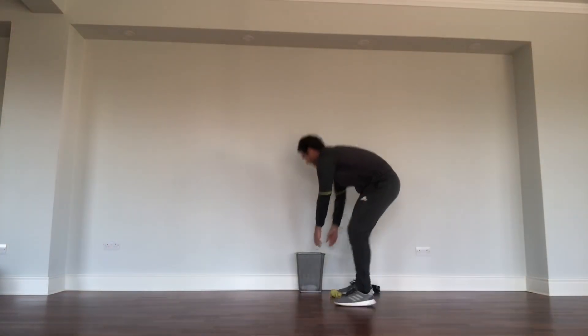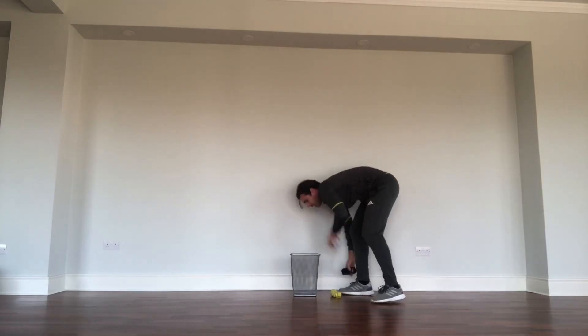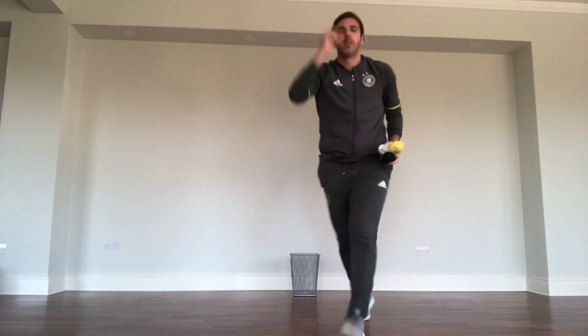If you want to make it even harder for yourself, then you can move the bin away from the wall, so you're playing without a backboard like this. Give it a go and let me know how you did. Enjoy yourselves. See you tomorrow. Bye-bye.